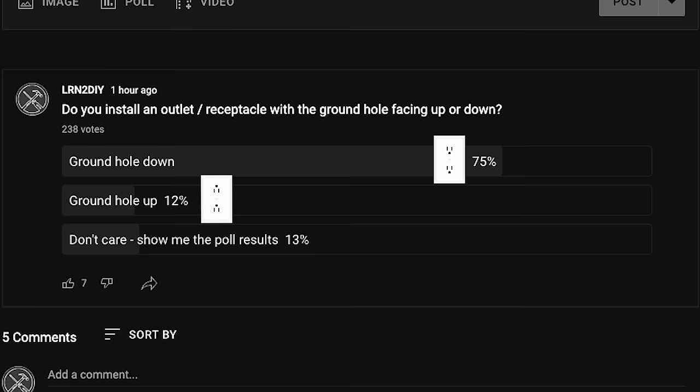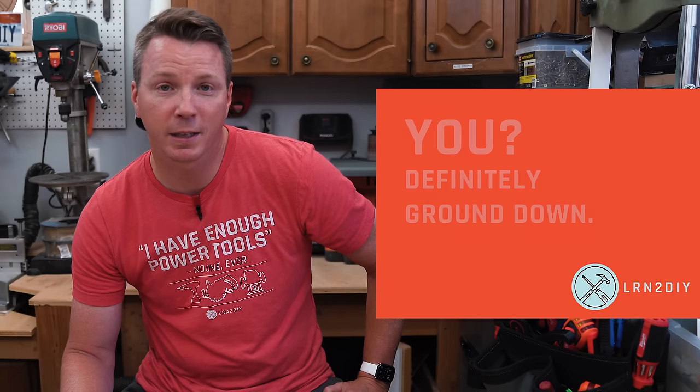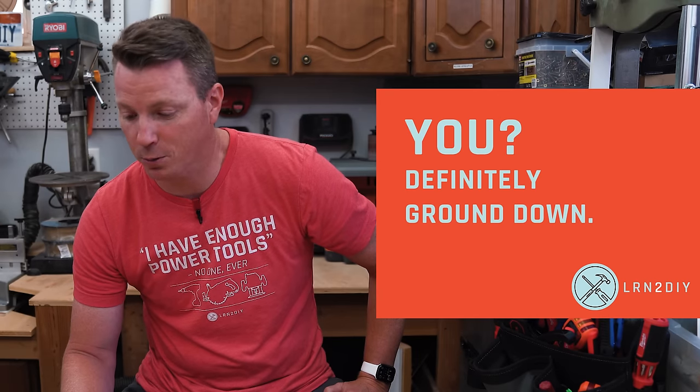Because I have a large audience of homeowners, I put a poll out on my YouTube channel about an hour ago to see what results I'd get for ground up versus ground down. We've got about 238 votes, and 75% say ground-hole down, 12% say ground-hole up, and 13% say 'just show me the poll results.' Translating that, about 86% prefer down and 14% prefer up — a vast majority say ground-hole down.